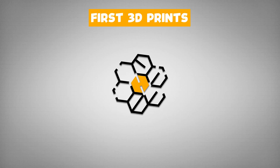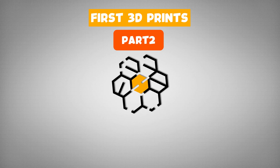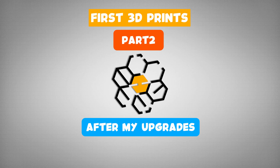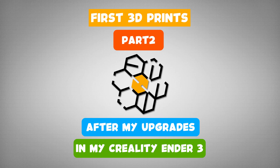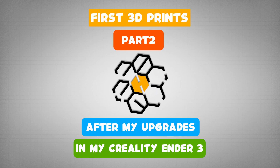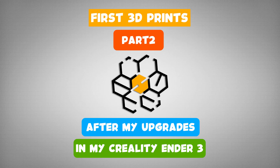Hello and good day, welcome to another video. Today will be part 2 of the 3D prints I've done so far on my Creality. Some are downloaded from Thingiverse, some are designed by me, and some are modified to suit the design I want. The links to all the 3D models are listed in the description below. If you haven't seen part one, you can click the link appearing on the screen.